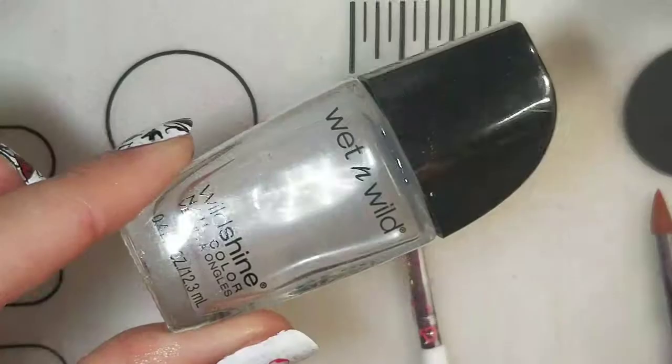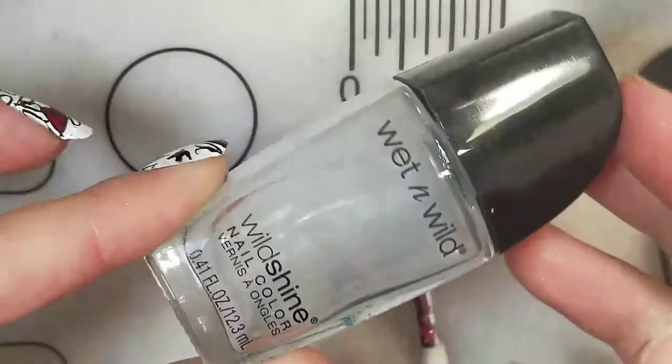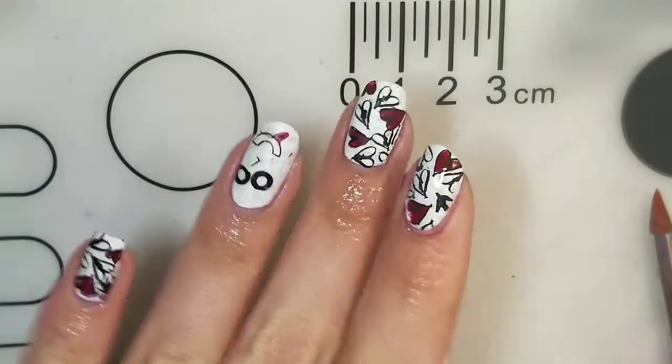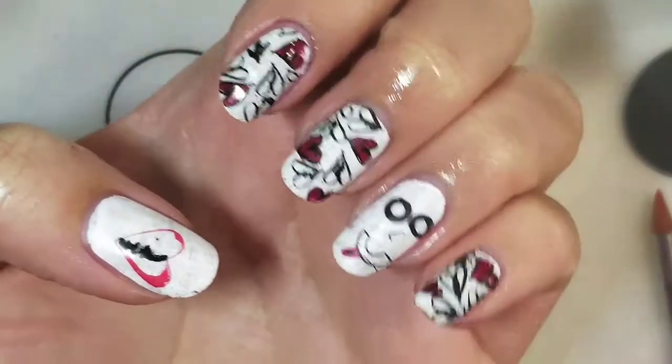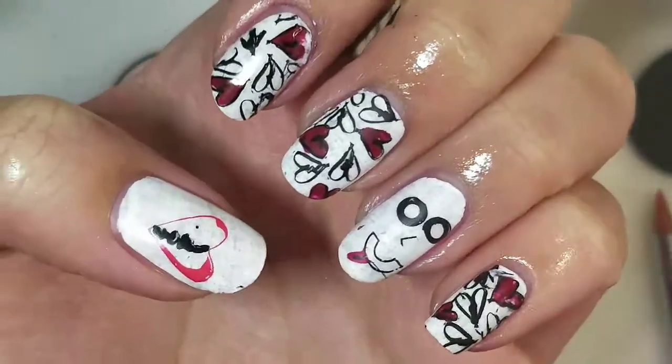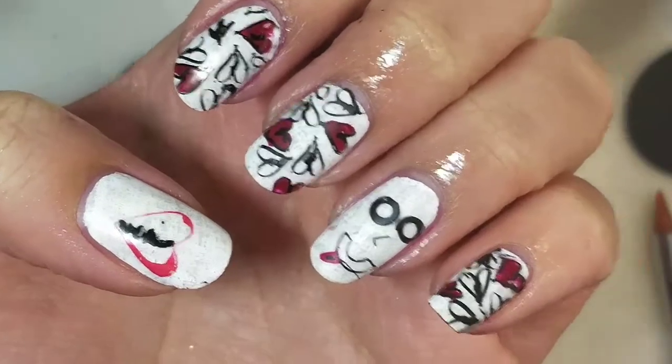I'm just going to topcoat these and I'll be back. I used Wet n' Wild's matte topcoat to add a matte finish to this design. And that's the finished design! I actually really think it turned out kind of cute for my first Anti-Valentine's Day nails.